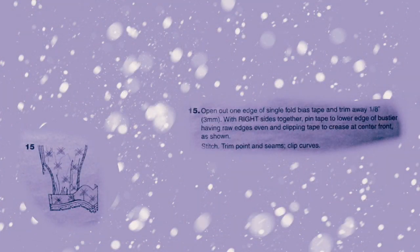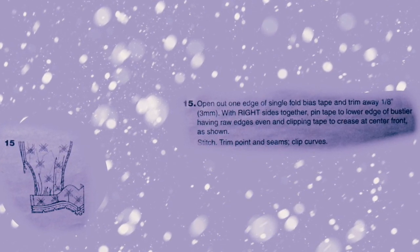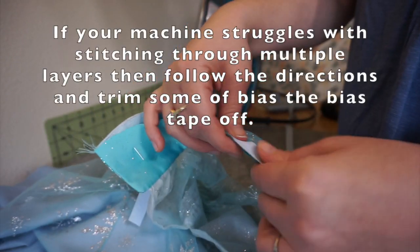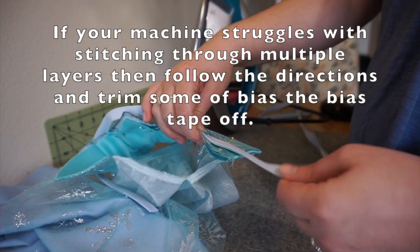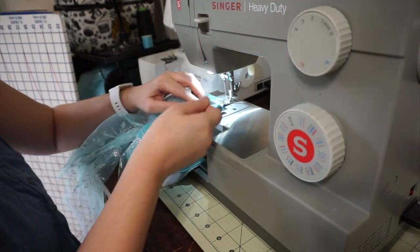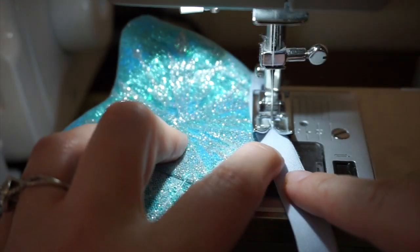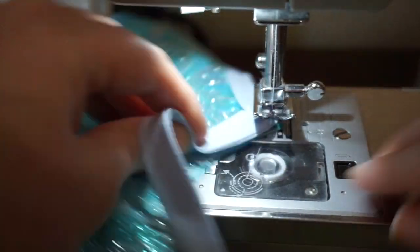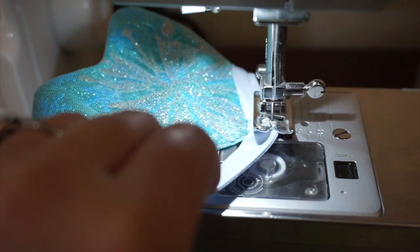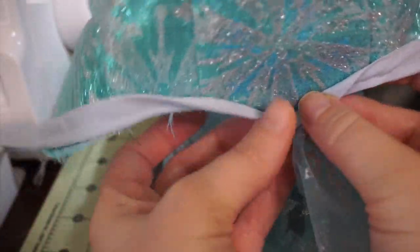Step 15: Open out one edge of single-fold bias tape. Trim away 1⅛ inch. With right sides together, pin tape to the lower edge of the bustier, having raw edges even and clipping the tape to the crease at center front. Stitch, trim the point and seams, and clip curves. I take some bias tape and measure the length I need — I cut it a little longer because I can trim and tuck the ends in later. Then I lay it on the right side of the bustier and sew the edges together, taking my time around the point.